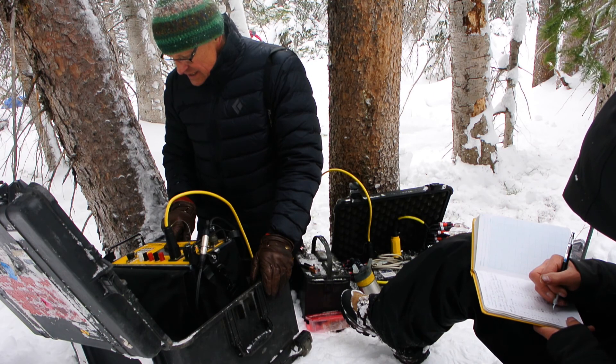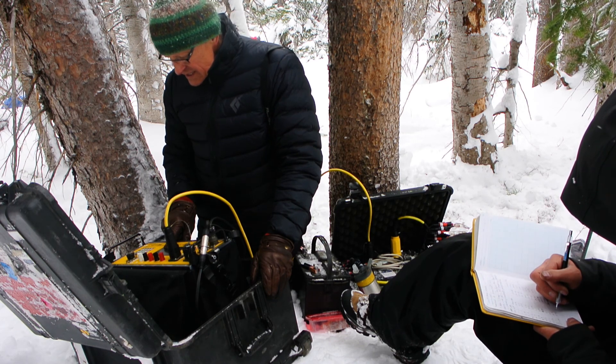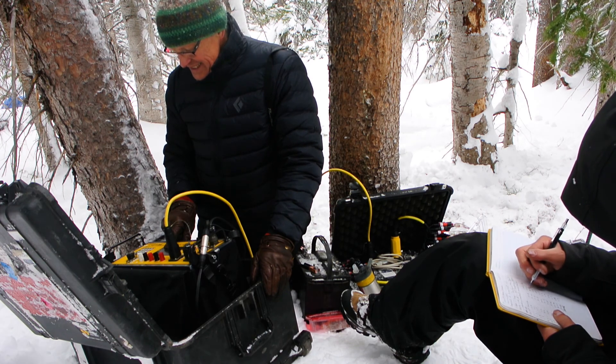At this point we're checking the contact resistance just to make sure that all the electrodes are connected and that they have a good connection to the ground. As the instrument cycles through each pair of electrodes, the operator calls it out and the note taker lists it.